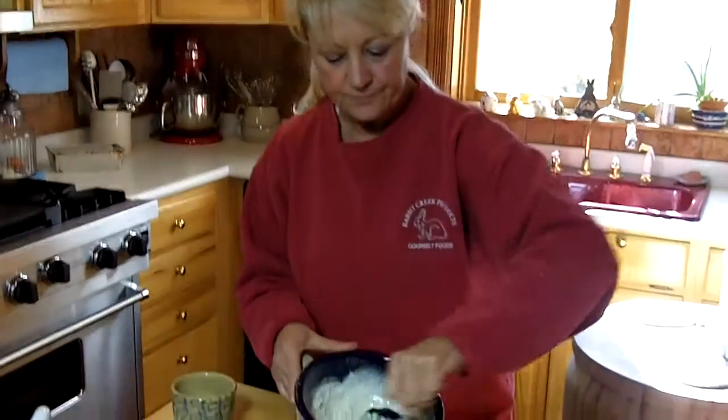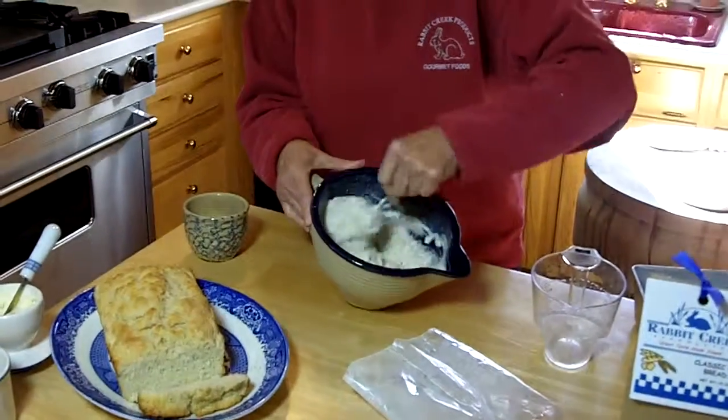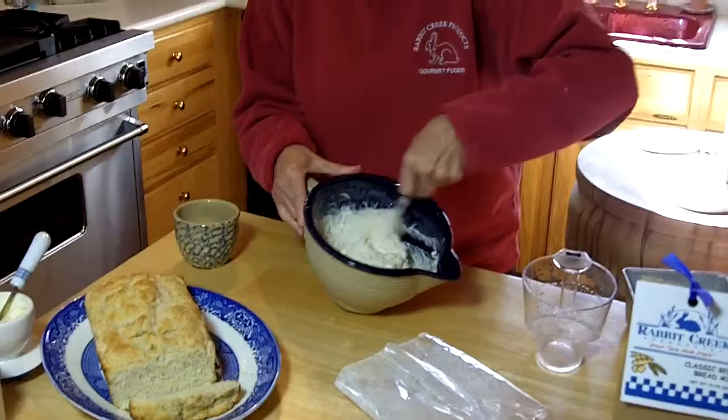You stir up the dough — it comes together very quickly. It's a pliable type dough, very soft.